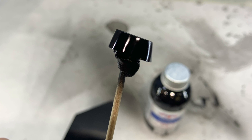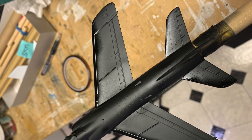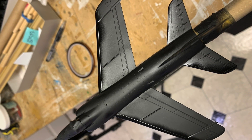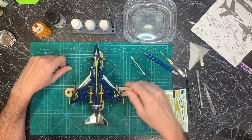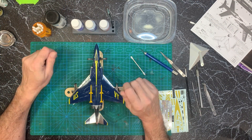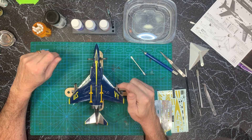I went back and hit the exhaust piece as well as the leading edges of the wings and intakes with the Alclad black base, and then I'll hit those with the Alclad. While I was at the spray booth priming the Tiger, I switched airbrushes and hit this with Future floor wax at the same time.